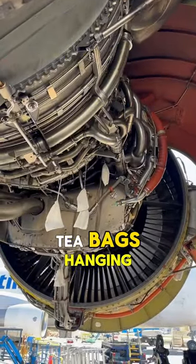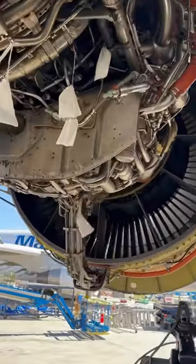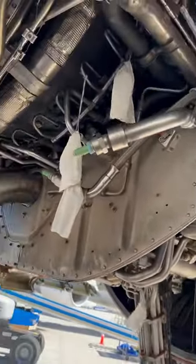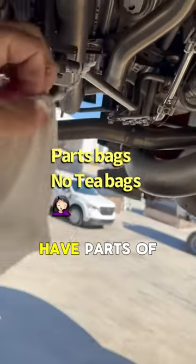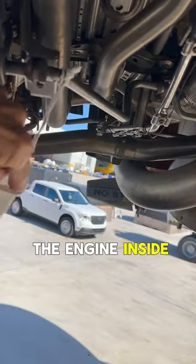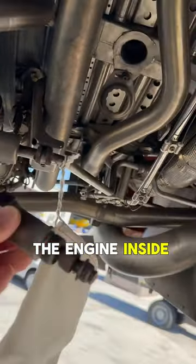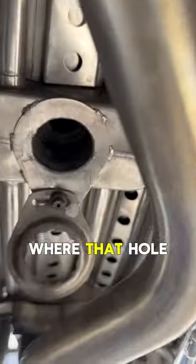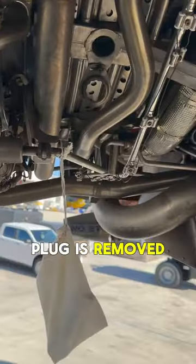Why are there tea bags hanging on an engine? These tea bags have parts of the engine inside them — basically from this hole right here where this plug goes in. The plug is removed because there's an inspection being done.